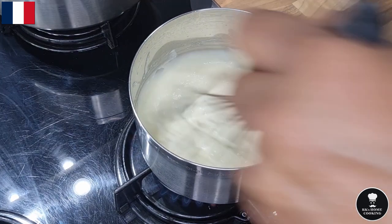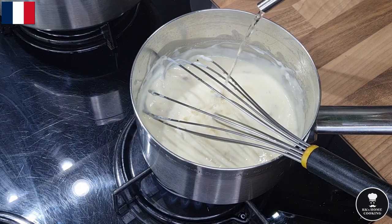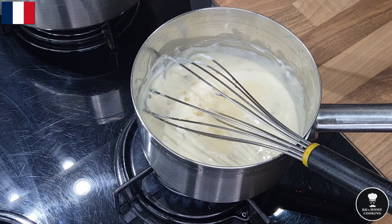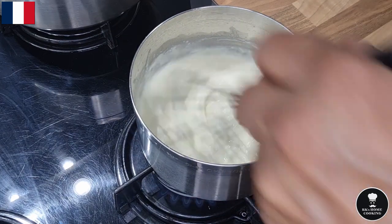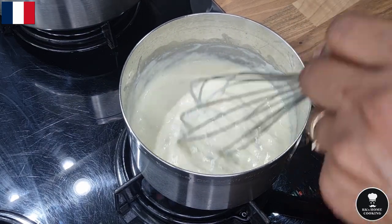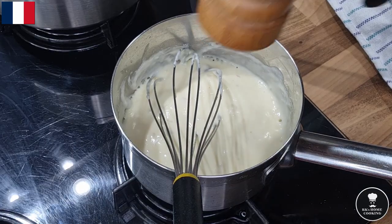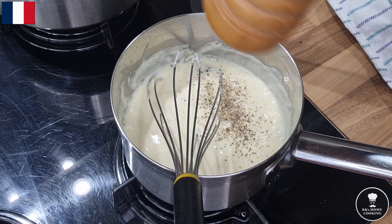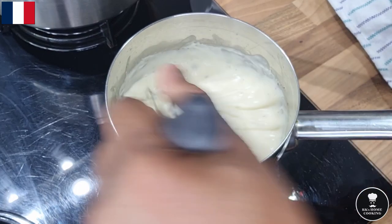I don't want to make it too thin. Next is the white wine — it's a dry white wine, a Chardonnay, really nice to use. Wow, the smell has changed — it's beautiful. Add a little bit of pepper. The smell is just beautiful.